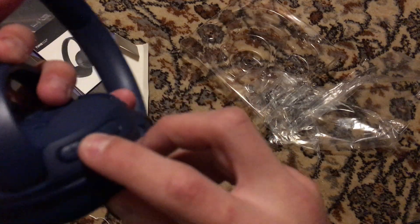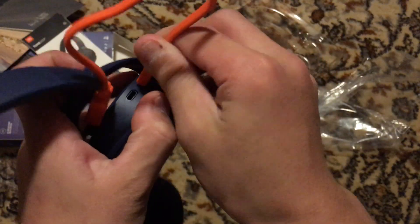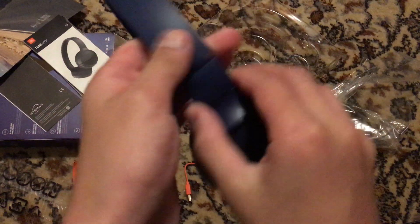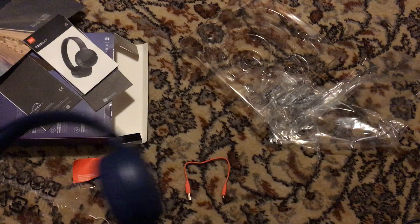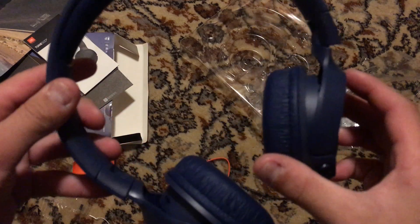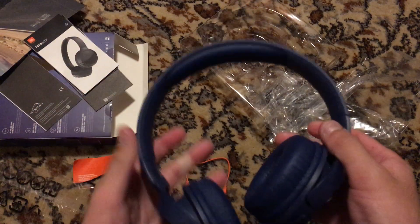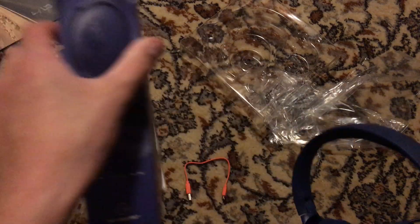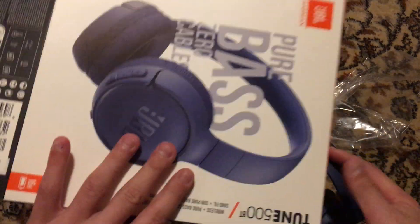Here, this is your volume button. This is the button to pause and play — this is also the button to answer calls. You pull it down; it's made out of plastic. I recommend you buy these headsets — I have the link in the description. You don't need to get the blue, you can get any color you want. These are the best headsets. Also, by making the box small, you save the environment.